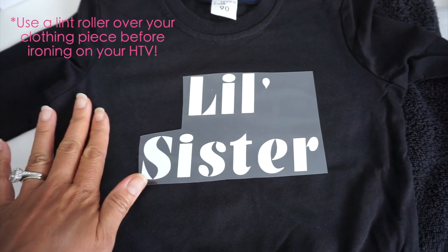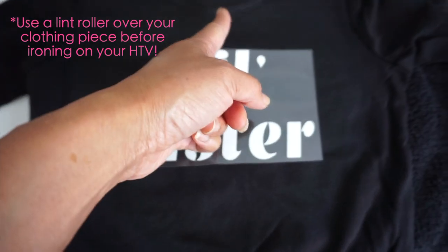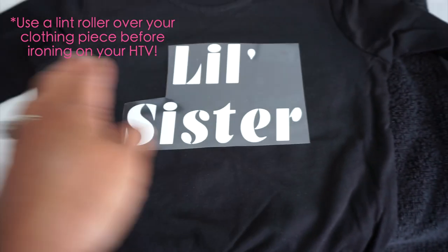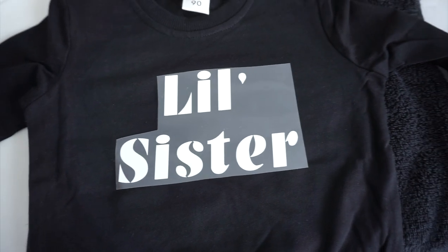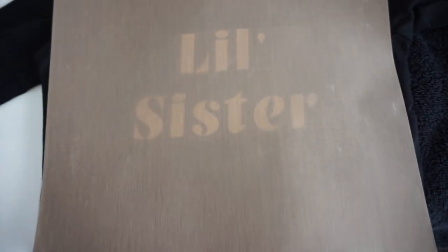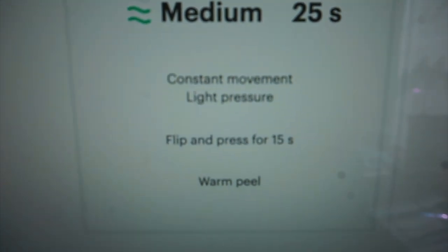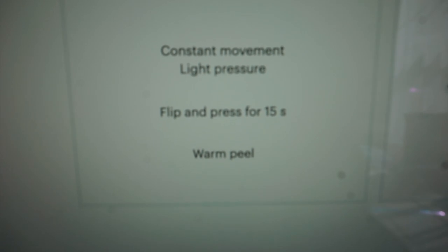Here I have my sweatshirt and the Little Sister piece here. I already measured it — it's about an inch and a half from the top and it's right in the middle between the sleeves. I'm going to place this sheet on top of it carefully so as not to move it. It says medium temperature, 25 seconds constant movement and light pressure, then flip and press for 15 seconds and do a warm peel.